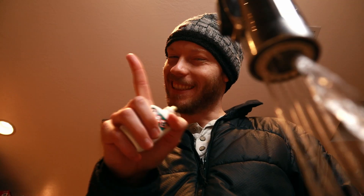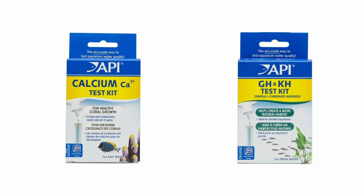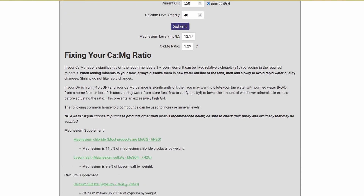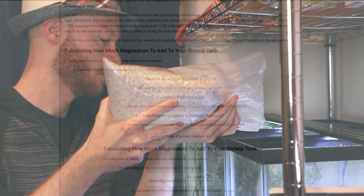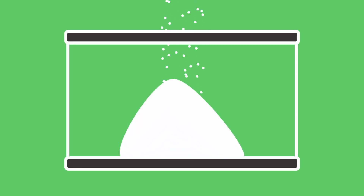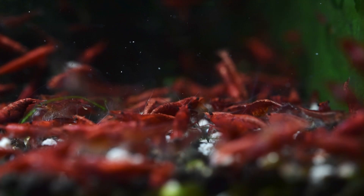If you do experience molting problems, or want to confirm the right ratios before adding shrimp, you can combine a GH and calcium test to calculate your magnesium concentration. If your tank's ratio is off significantly, we provide a list of ingredients along with an explanation of how to dose them properly — a link to this tool is available in the description. What you don't want to do is just add fresh coral when you see molting problems, because too much of any one mineral can cause issues. That can work if your tank is just missing calcium, but it may worsen the mineral ratio in tanks that already have enough. Make sure you know what the problem is so you don't just make things worse.